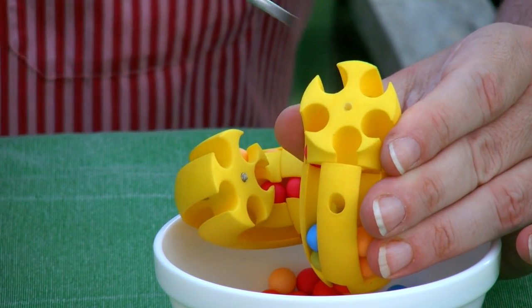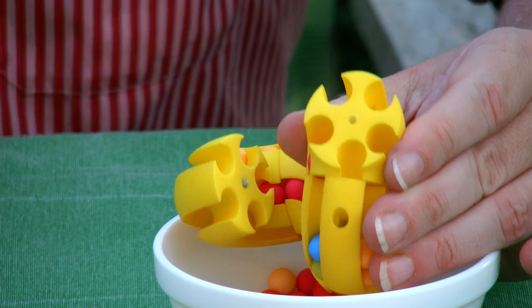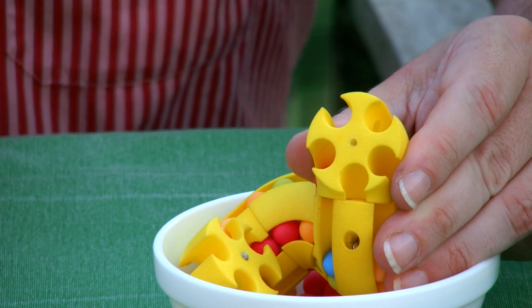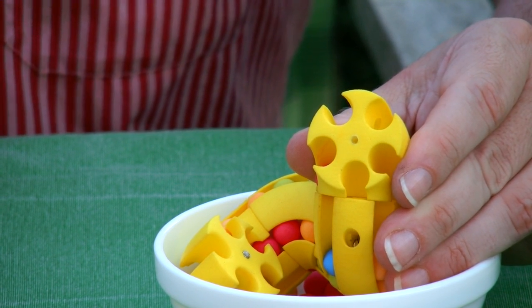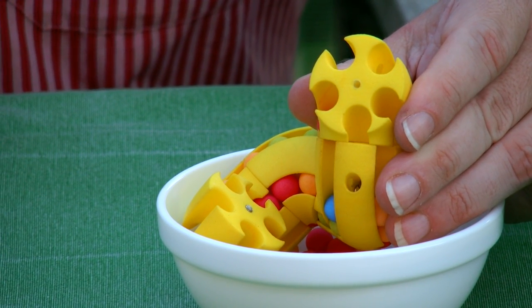Since it's asymmetrical, this puzzle has the very interesting property that it jumbles. You can look up what jumbling means on the internet. Thank you for watching.